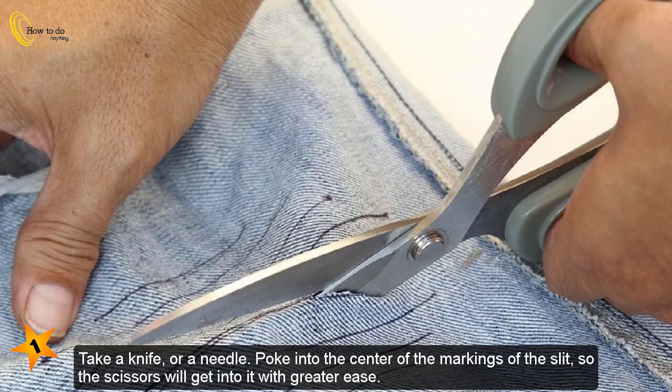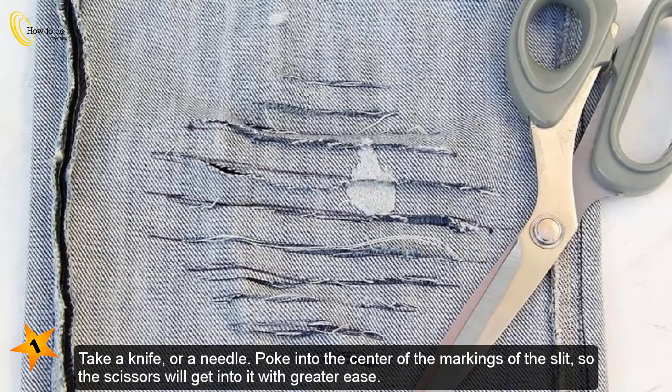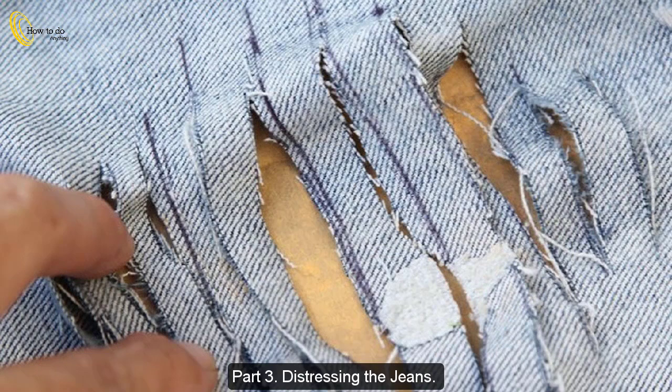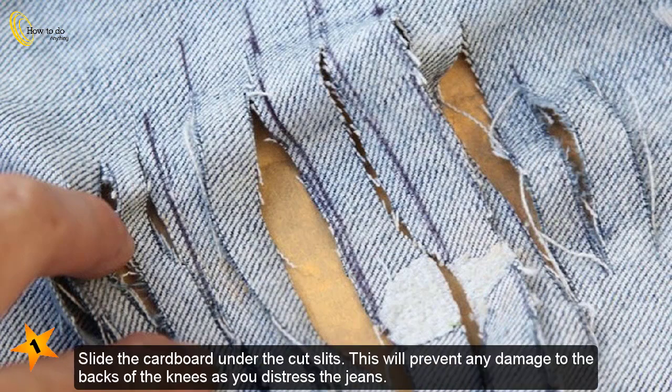Part 2: Cutting the slits. Take a knife or a needle and poke into the center of the markings of the slit so the scissors can get into it with greater ease. Then cut with a pair of scissors along the lines. Do the same on all the other slits.